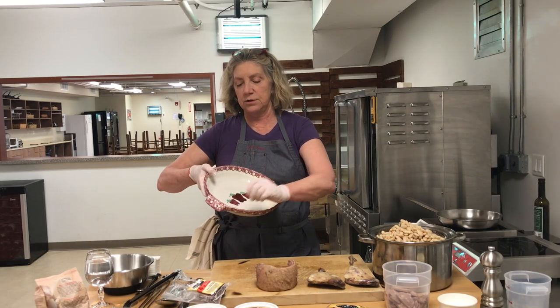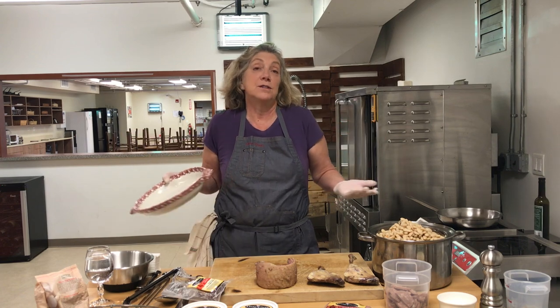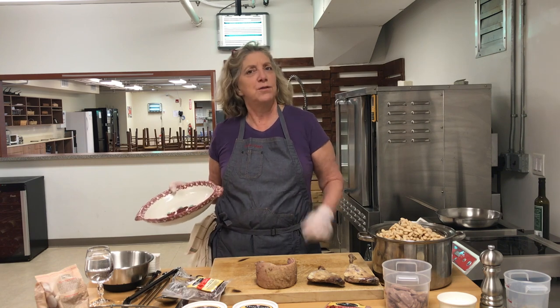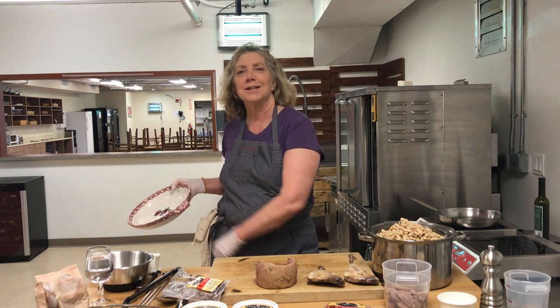I'm going to use this size of cassoulet dish. On the website, there's a huge one for 12 people — it's not more work because it's exactly the same recipe, you simply need a big family. By the way, cassoulet keeps, so if you don't eat it the first day, you can continue to eat it the second and the third day.